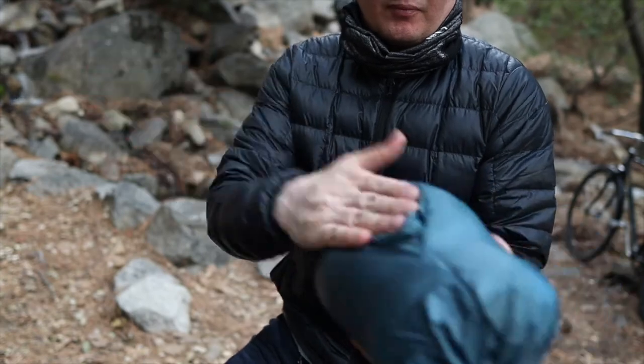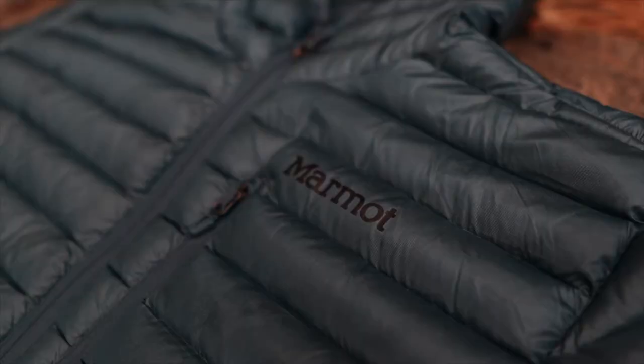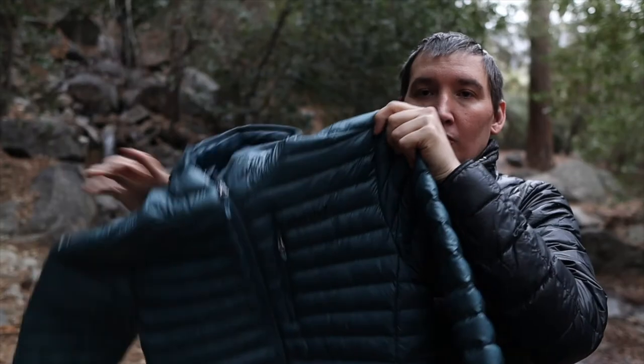As you can tell I couldn't get mine all the way in. Overall, I like this jacket because it's warm, it's comfortable, and it has some features to it. And it's not too expensive for a jacket in this category.